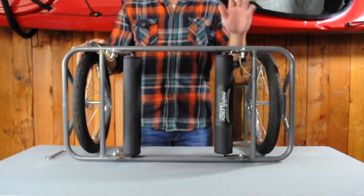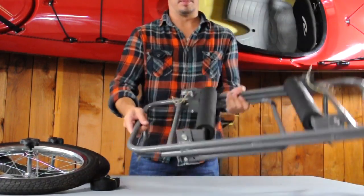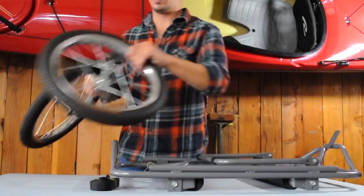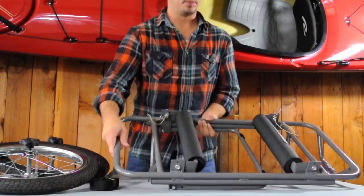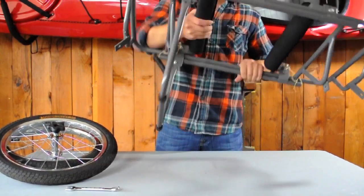Hey friends of Seattle Sports Company, I've got a quick how-to for your ATC. Out of the box you should have the steel cart frame, two 16-inch bike tire wheels, a cinch strap, and two insulated hole pads. Before you begin, put the kickstand down — it'll make it easier to assemble the cart.